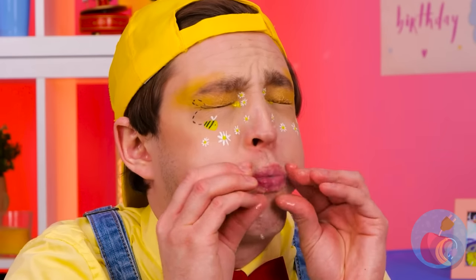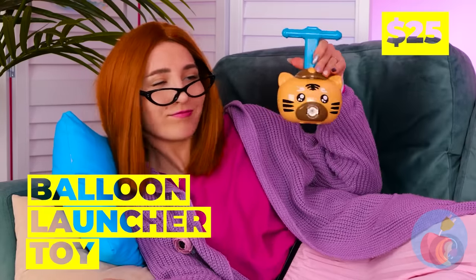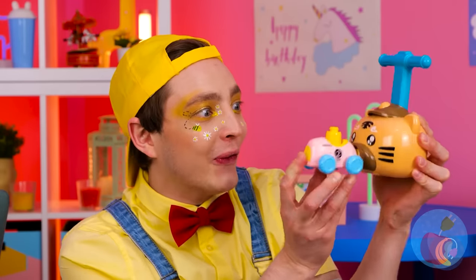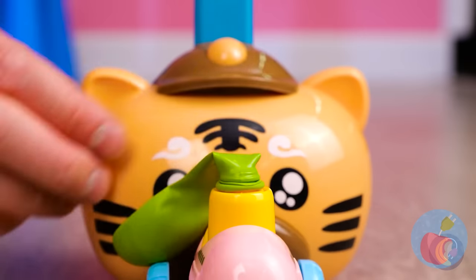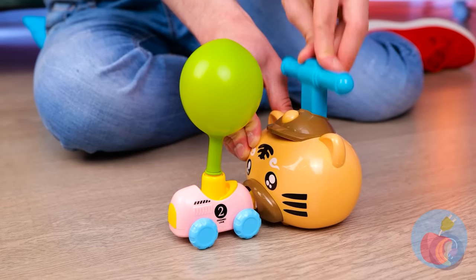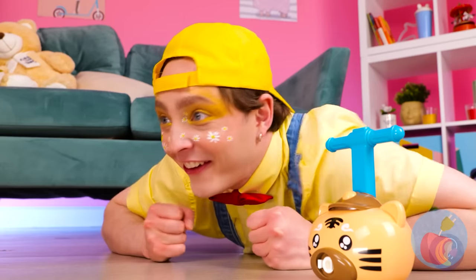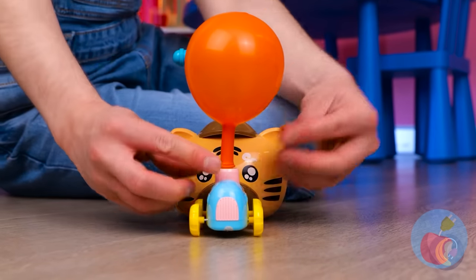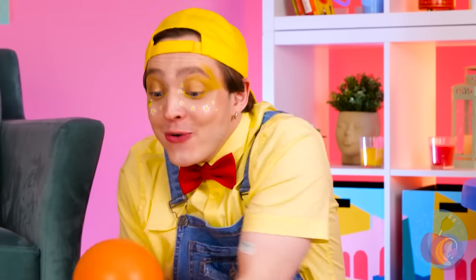Wow, this guy sure loves balloons, but they don't return the sentiment! Luckily, Mom has just the thing to help! It comes in parts — just give it a good pump! Release and you'll have a car that runs on air! And it can help make tying up those balloons a breeze!